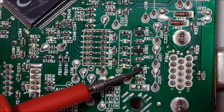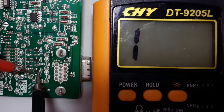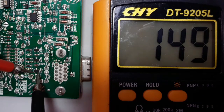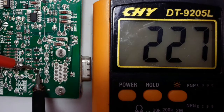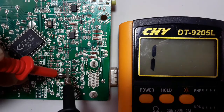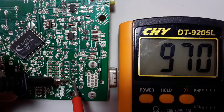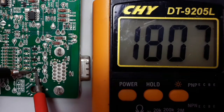As you can see, this is the emitter, base, and collector. If we check between base and emitter, we get a reading. Base to collector, we also get a reading — this is a good transistor. If we swap the probes, we get a higher reading or no reading.